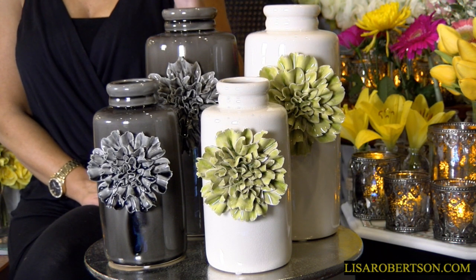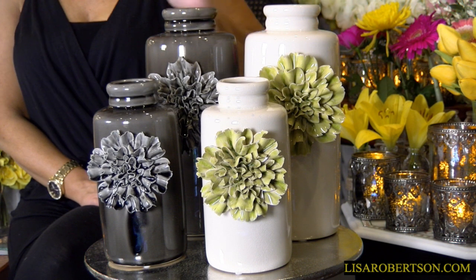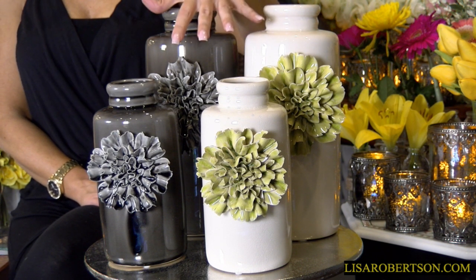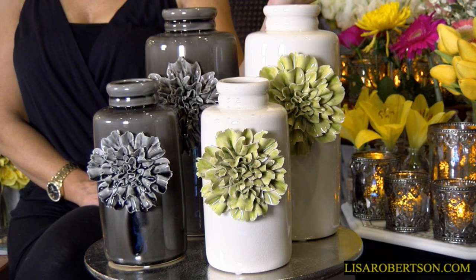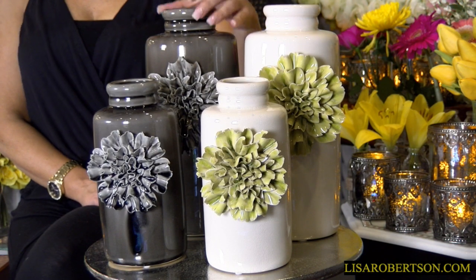It's also, by the way, just gorgeous on its own. You don't even have to put anything in it, to be honest with you — it's just gorgeous on its own. But when you put your flowers in this, it's a whole new level. When you're using this as an arrangement, it's a whole new level. I think these are absolutely, absolutely beautiful.